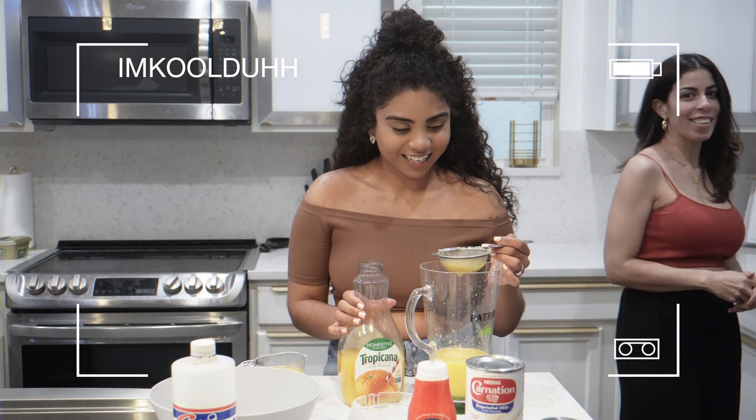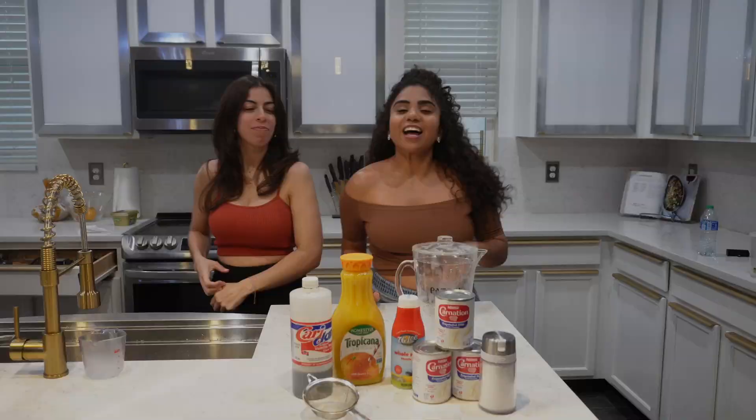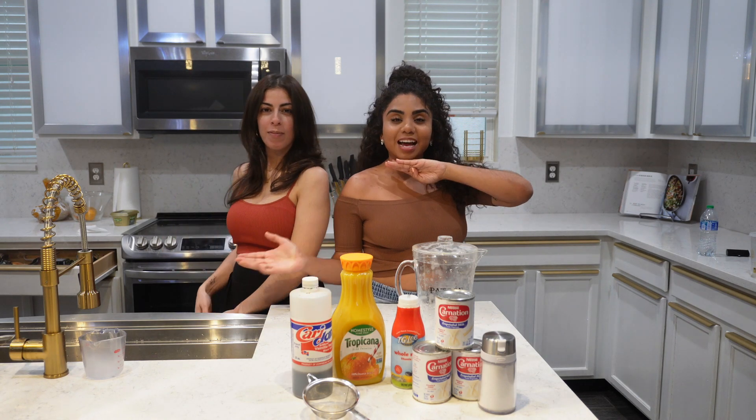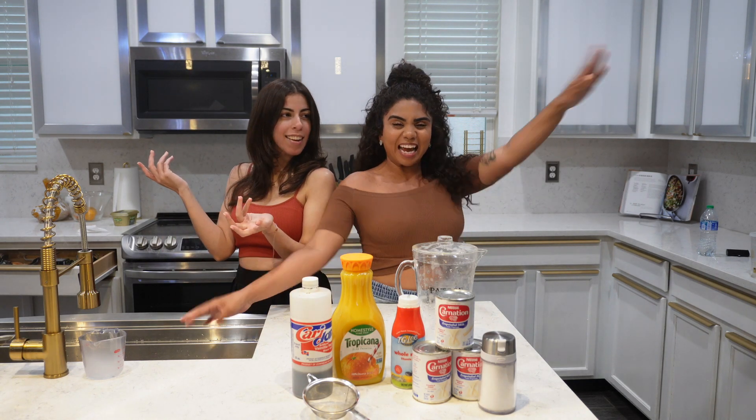Pregnancy brain! Hello, beautiful people. Welcome back to my channel and welcome back to our segment, Cooking with Laura and Kaylin.